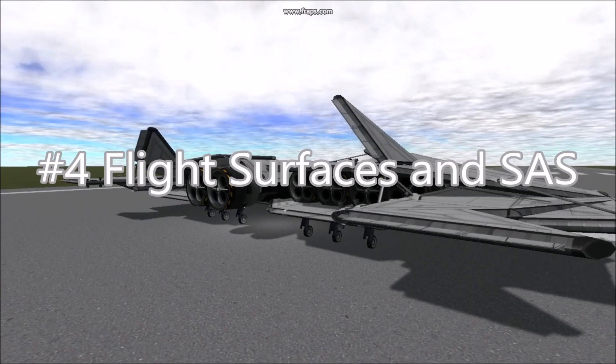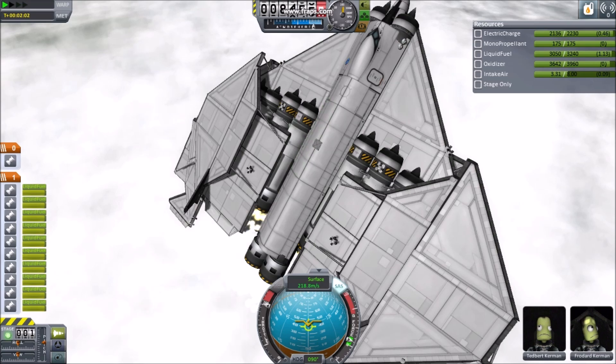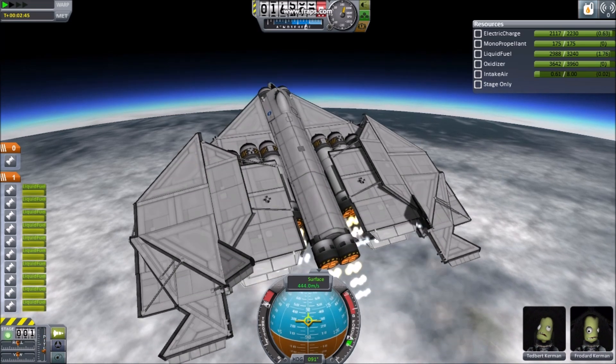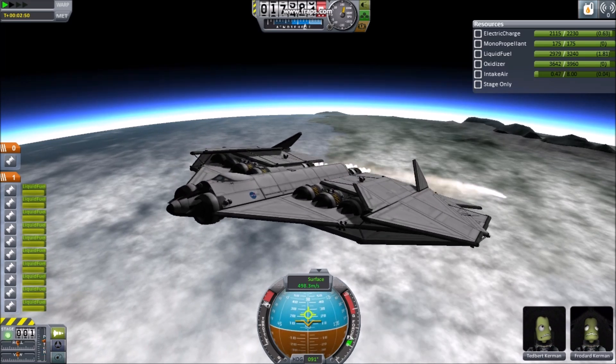Number 4: Flight surfaces and SAS. Flaps, fins, and rudders may be handy, but good old reaction wheels might be the way to go. Reaction wheels provide torque, keeping your nose pointed in the right direction. Their only drawback is if you should lose power, your vehicle may become unstable.